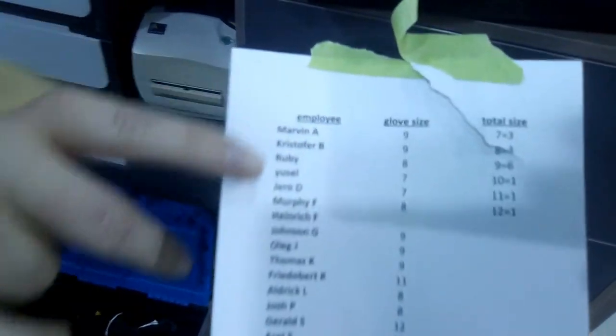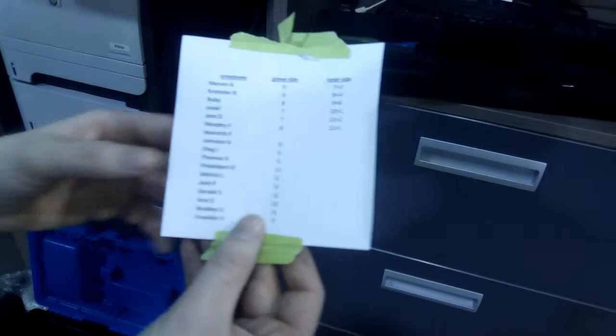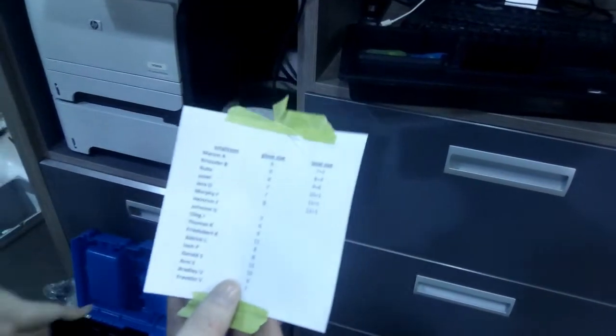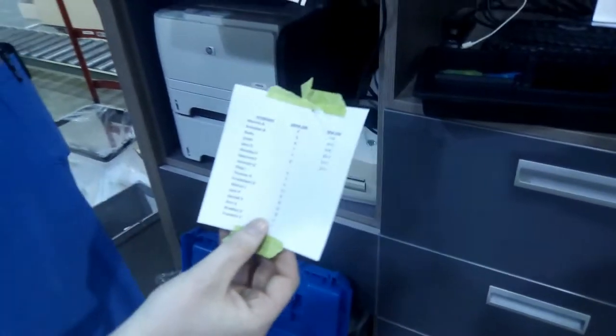I created this little chart which shows the size of gloves all the employees wear and a little tally of how many employees wear what size of gloves. So we know how many gloves we need to keep in this at all times, and when we do start to run low, how many we need to go get.